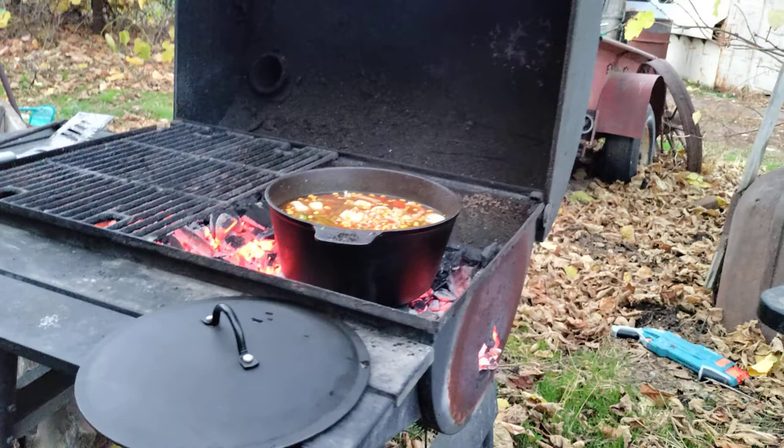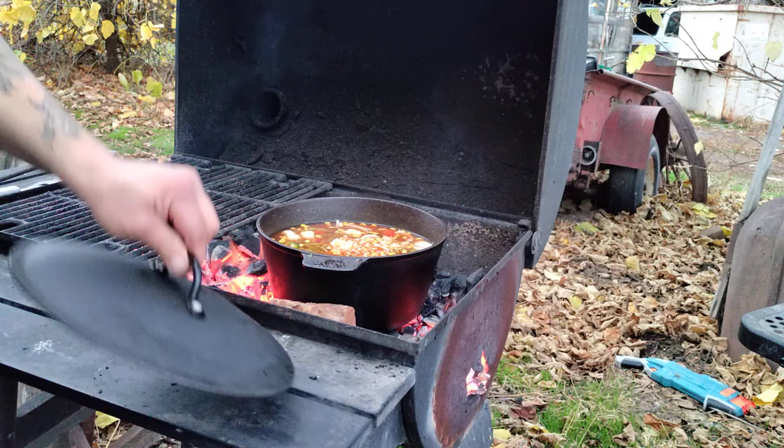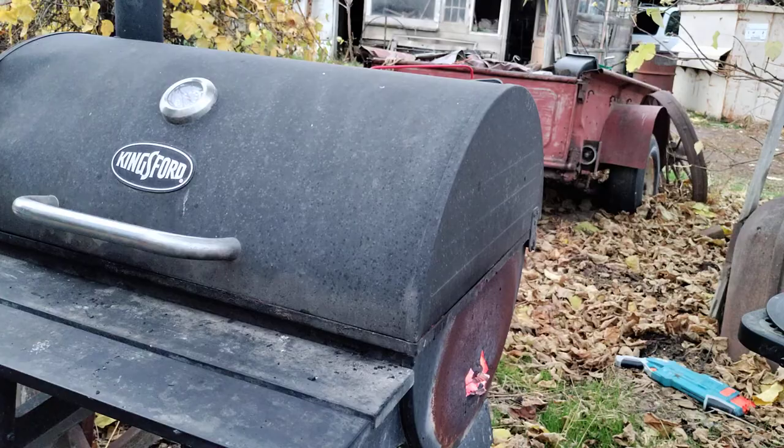I'm gonna throw a couple of wood chunks in here around the pot and leave the lid off for now. I'm gonna get these wood chunks going real good, then shut the lid to get some of that mesquite smoky flavor into that side. Now I'm gonna go ahead and get ready for my steaks.